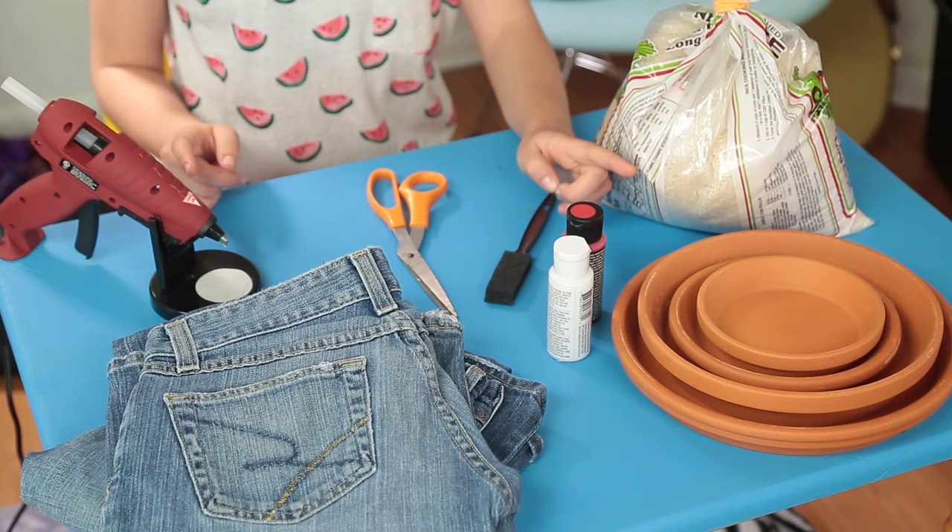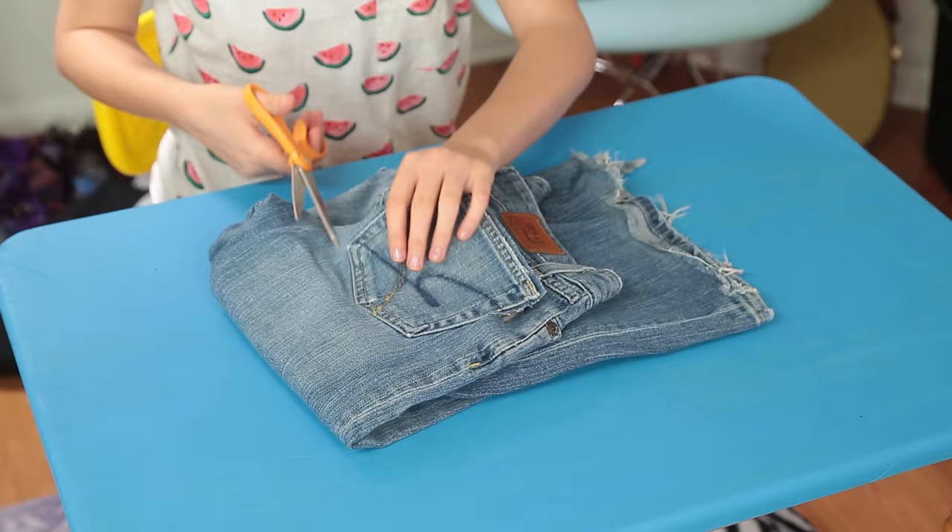Cut out the back pockets from the jeans. Make sure to cut both layers. Next, paint a design on the pocket. After that dries, fill the pocket with rice or beans. Hot glue the open edge shut.